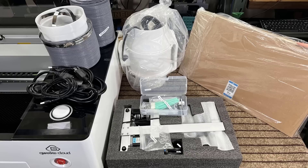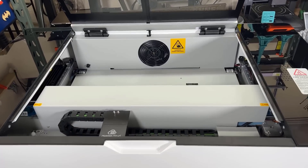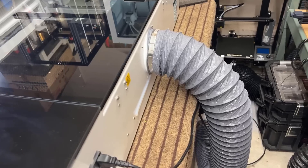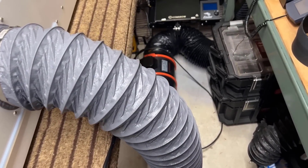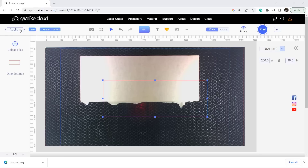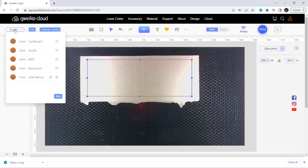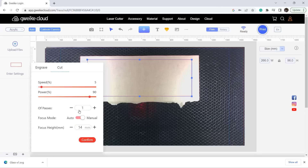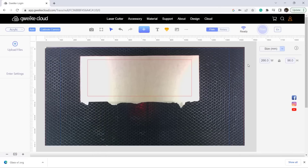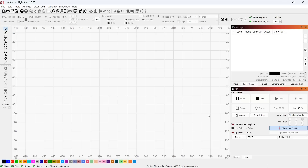Depending on which package you select, you may also get a rotary roller. There's nothing to assemble or set up, so just connect the exhaust fan and you're good to go. As I already have my own duct fan, I will just connect it to the back of the machine. This machine comes with a cloud web-based software which I expect to have some basic features. As I've gotten used to Lightburn, I will still use Lightburn for most of my tests and just take a quick look at the cloud-based software at the end.